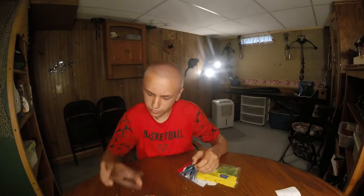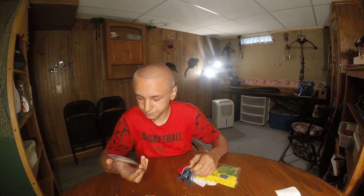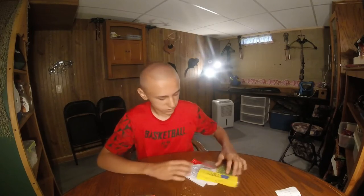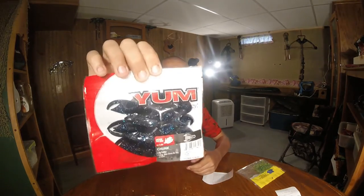It's blue and black — I don't know if it says a color on here — it's called black blue purple. Oh yeah, there's a couple purple stripes in there. With that I got some Yum — I don't even know what they're called — Yum Chunk.